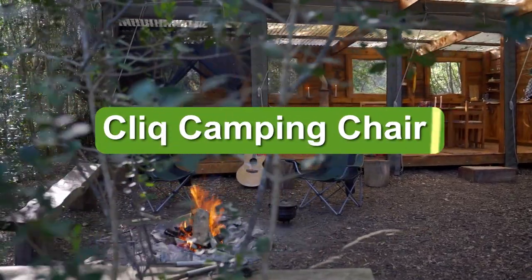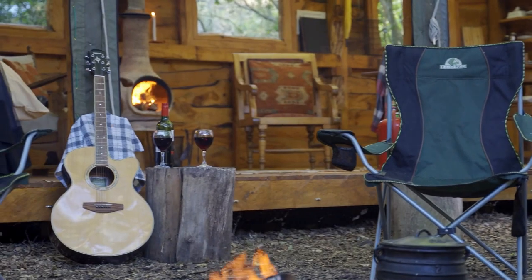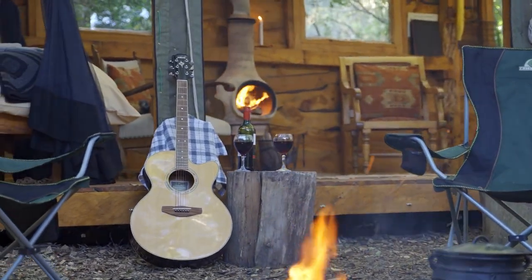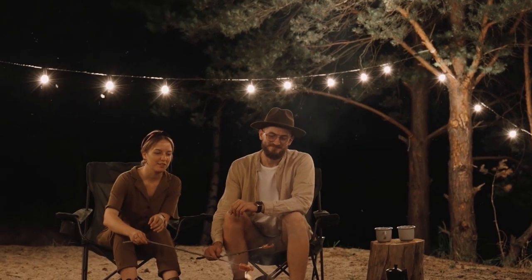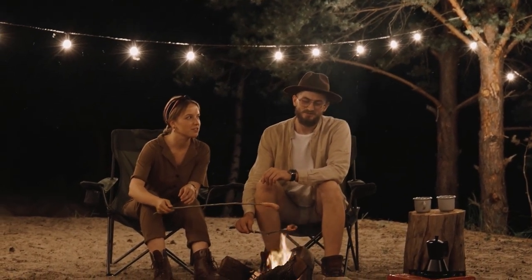The Cliq Chair is a unique offering in the conventional world of folding camp chairs — a conceptually crowdfunded collapsible chair. They forged a reputation as sweethearts of the Amazon marketplace and have since gone on to develop quite the following, garnering attention from outdoor enthusiasts and lifestyle magazines alike.